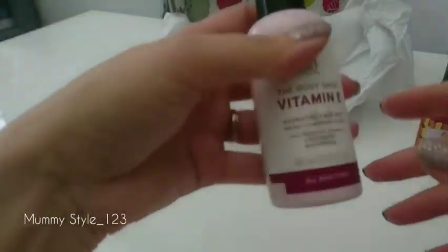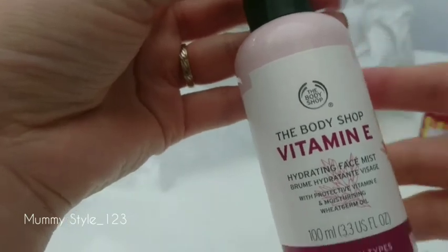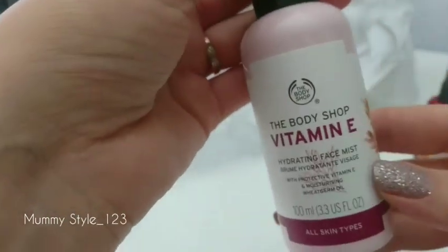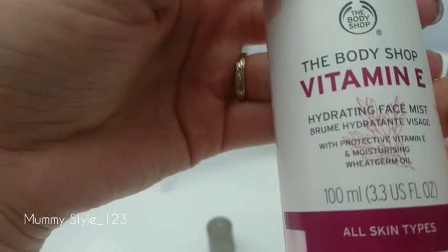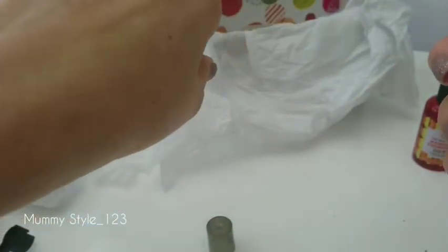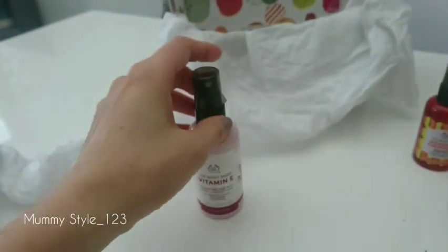I bought it for my friend and I'll keep that one in my car or handbag. Sometimes when I'm running around with the kids I don't wear much makeup, but I need to hydrate my skin because I'm in the car or standing outside waiting while my son plays football or rugby — like a mom taxi driver! So I'm going with this one: the Body Shop Vitamin E Hydrate face mist with protective vitamin E and wheat germ oil. It's for all skin types. Oh, I like this one better — it doesn't leave much residue. It's a lovely mist.